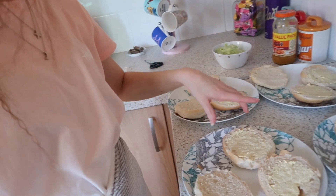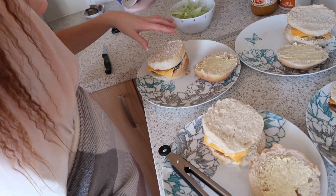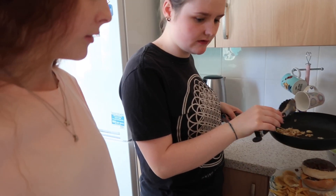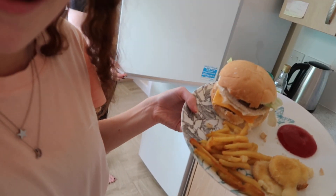The first four burgers are done so I'm going to start putting them together. I'll let everyone add their own lettuce and toppings, then put the top bun on, and we'll have the chips and mozzarella dippers on the side. We're now dishing up the chips and hopefully they'll taste like McDonald's. I've put the mozzarella dippers and chips on. The last burger is cooking and the onions are nearly done.